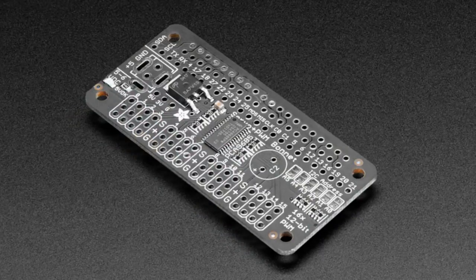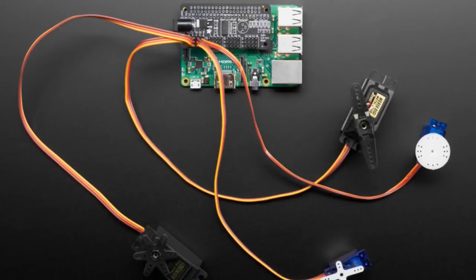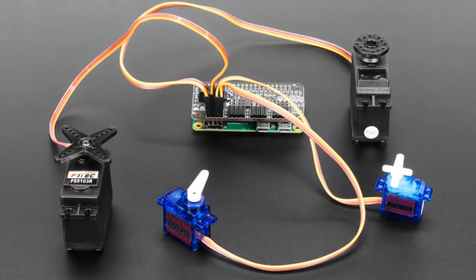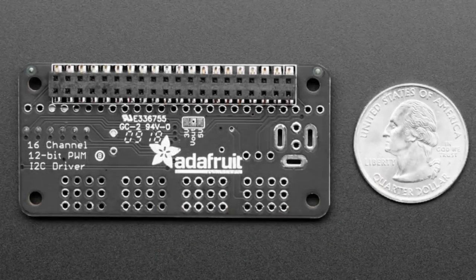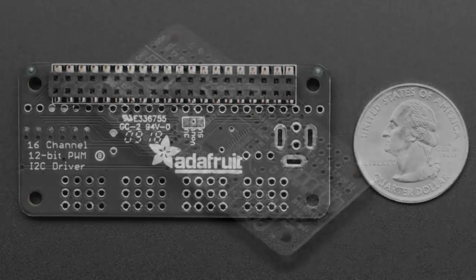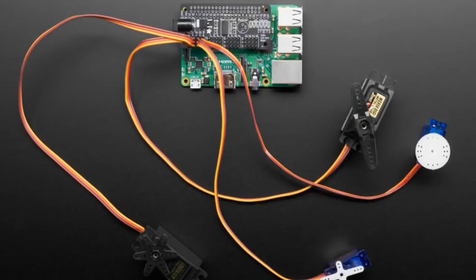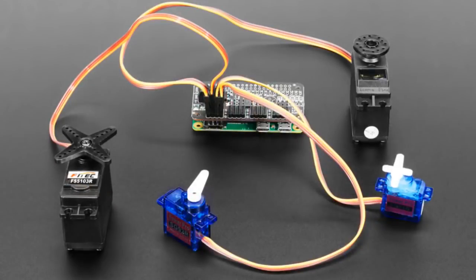Now it's time for the new parts. This is a servo and PWM bonnet. This features the PCA9685 — my favorite PWM GPIO expander chip. We've had this in a hat, but the hat is a little bit big for a Raspberry Pi Zero. So we've now made it into a bonnet shape, which is the same shape and size as a Raspberry Pi Zero. It plugs right on. It works with a Raspberry Pi 3, 2, Zero — anything with a 2x20 header.